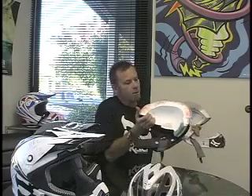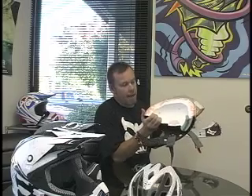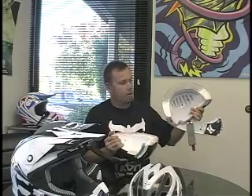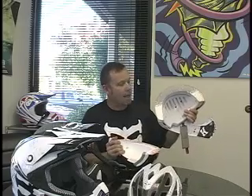This is standard helmet construction where the two pieces are completely separate and put together by hand. This is our method where we inject the foam in place — there are absolutely no gaps and a 100% bond between the shell and the inner liner.